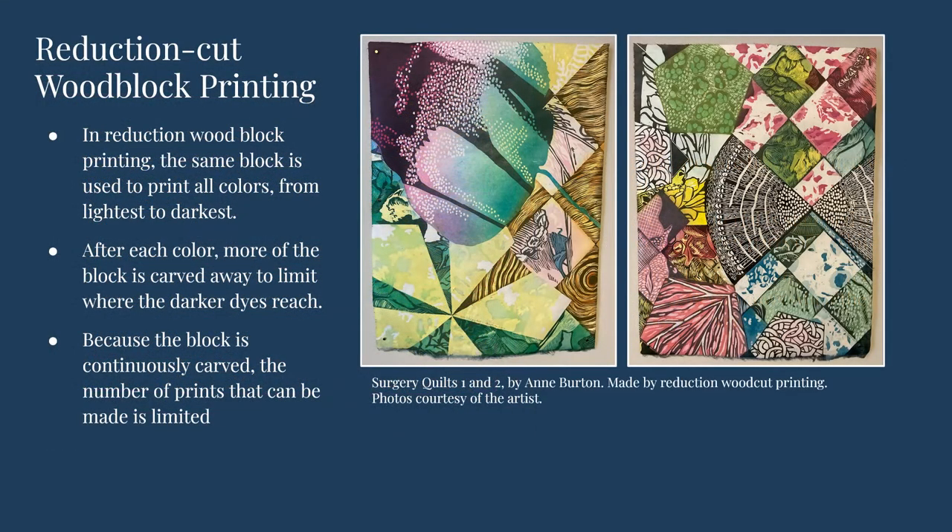Another type of wood block printing is reduction wood block printing. In reduction printing, the same block is used to print all the colors of the design, from lightest to darkest. After each color layer, more of the wood block is carved away so that the darker ink does not get into the space where the lighter color should show up. In this process, only one block of wood is needed, but because the block is continuously carved, the number of prints that can be made is limited.